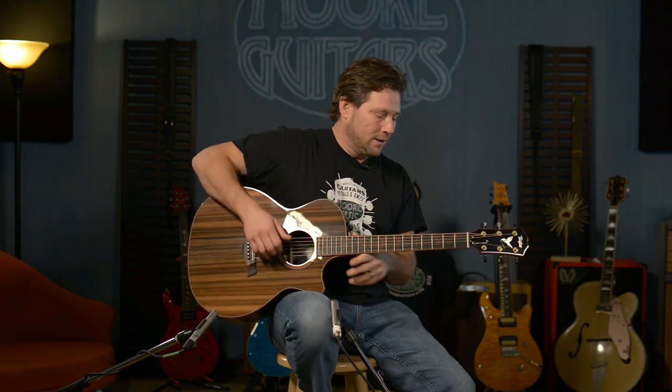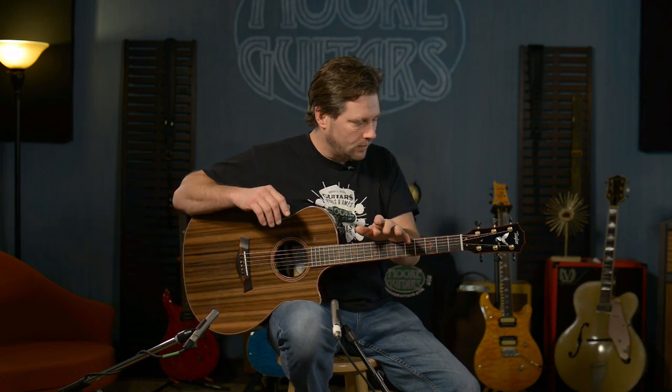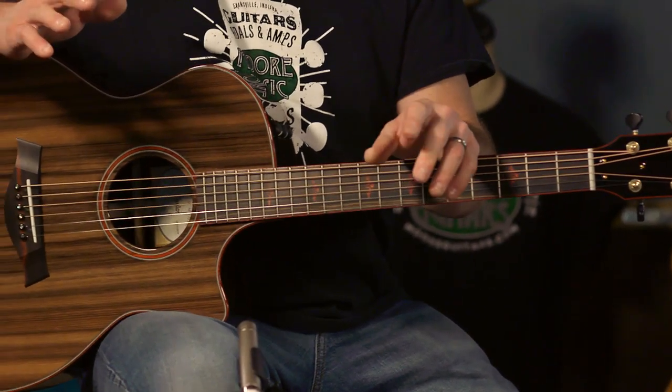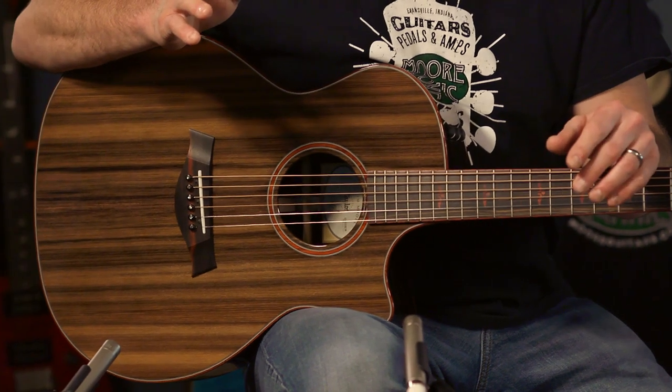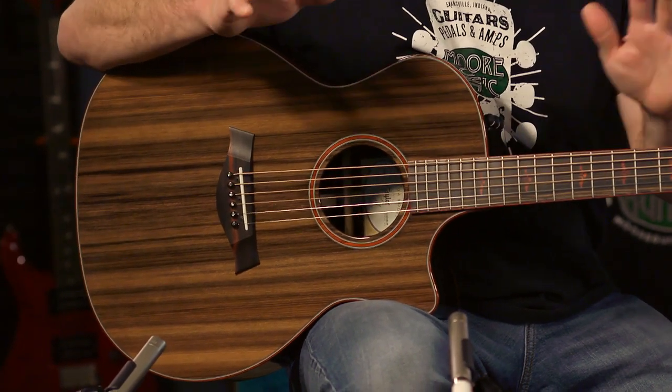It makes me want to play a lot of open stuff. And this is a guitar that kind of came to us sort of magically, I guess I could say. Our rep said, hey, there's a guitar coming down the line that is just — you're not going to believe it. It'll knock your socks off.